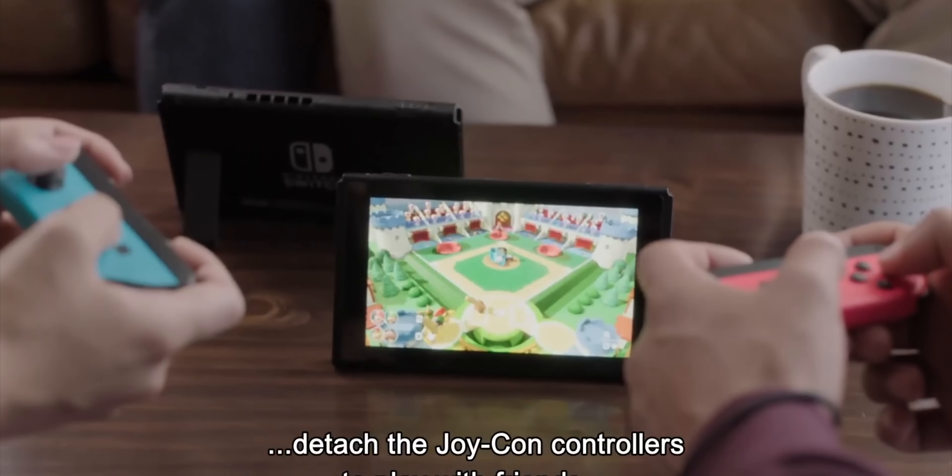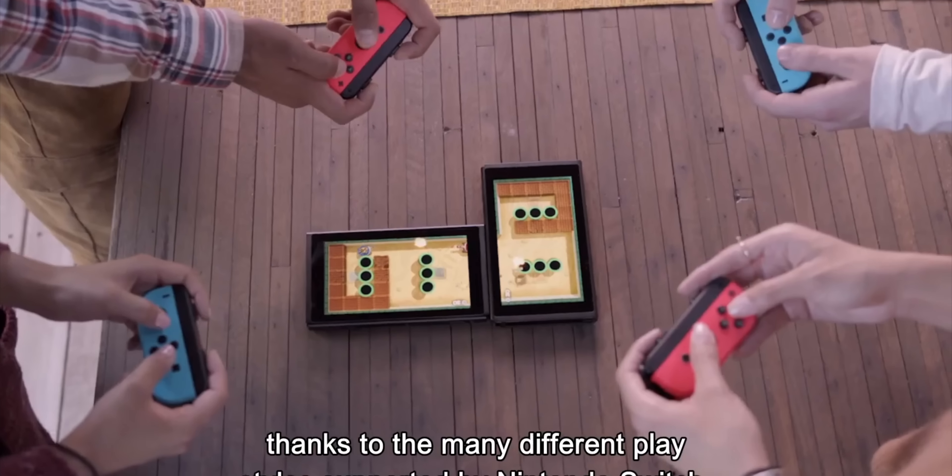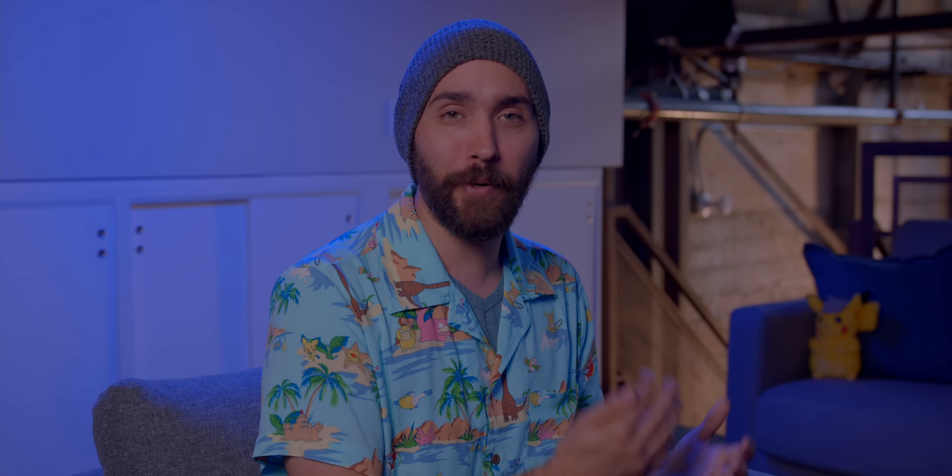Most importantly to me though, is that they're actually adding a bit of a splash of color back to the systems. The Switch Lite is coming in a bunch of other colors — they have a basic gray one, but you can also do turquoise and yellow, which look awesome. They also already have announced one special edition system coming out a little later, which is the Pokemon design, that is absolutely beautiful. I'd argue it's probably the best special edition design Nintendo's made so far for the Switch, though it doesn't really have that much competition.